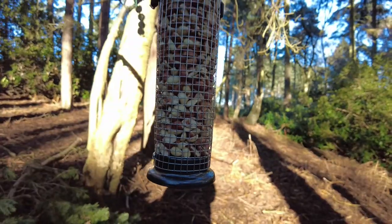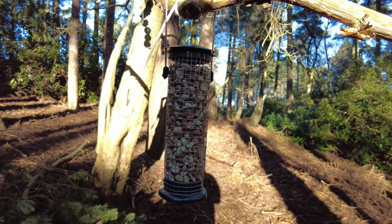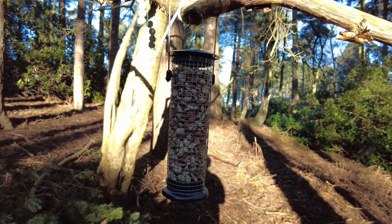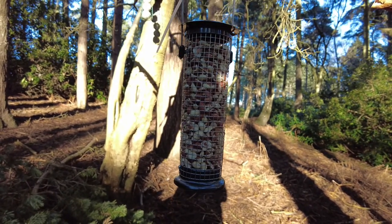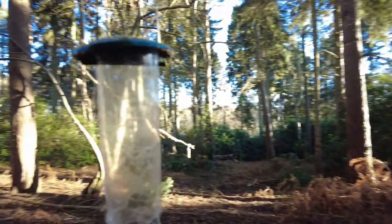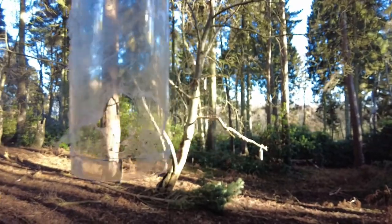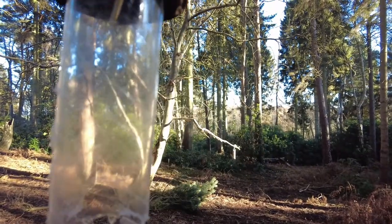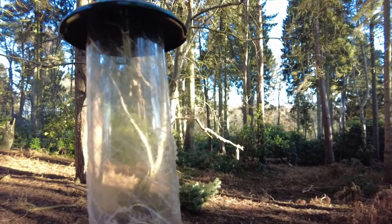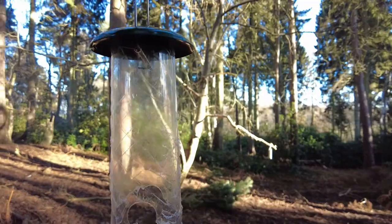The nut feeders are actually metal, so they shouldn't be affected by the squirrels. Obviously the squirrels still try and get the nuts. I'll show you one of the feeders — this is one of the seed feeders, and as you can see it's absolutely knackered, you can't use that. So I've changed them for nut holders.